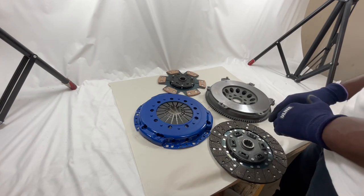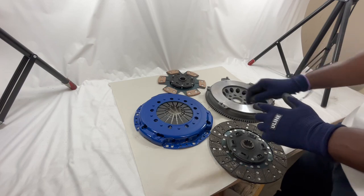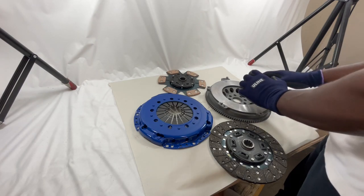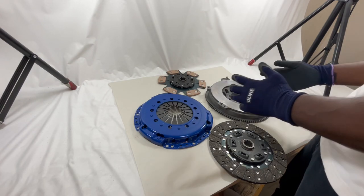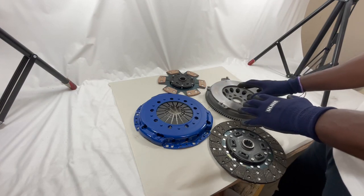It is a chromoly single mass flywheel, which we sell as a conversion kit, lighter on the crank. We are the ones that pioneered this kit — we've been selling it for upwards of 20 years. So this is going to be our setup predominantly.